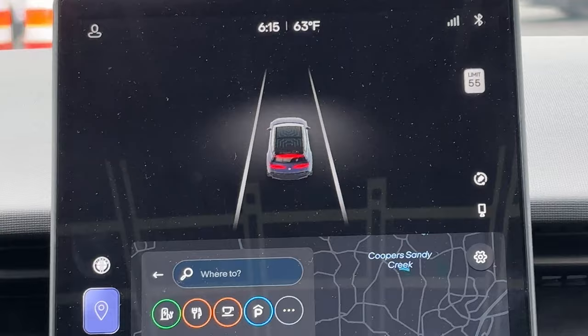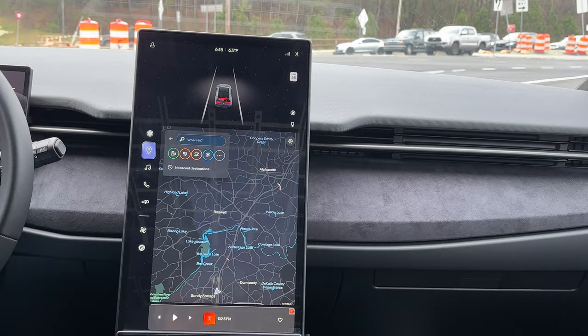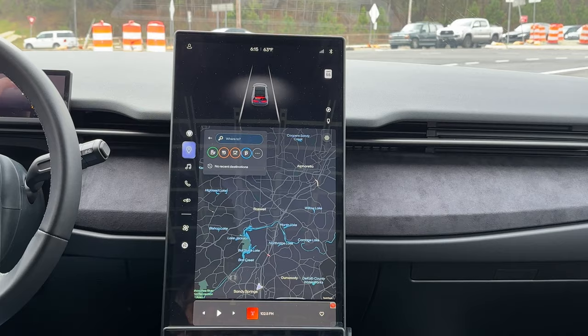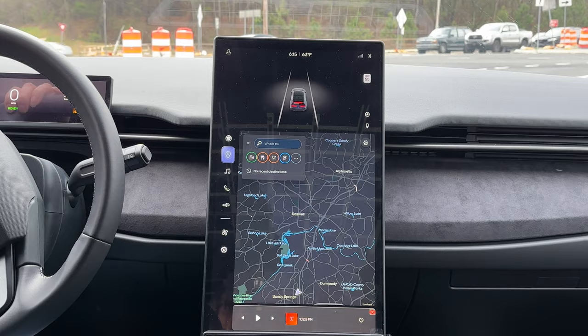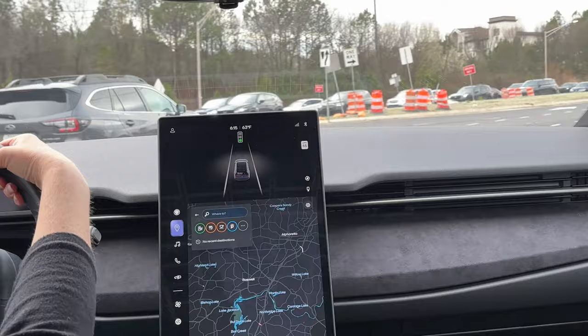The screen is always vertical when you're driving — it automatically turns over. So when you're parked, if you want to watch content, can you turn it horizontal? Yes — when stopped, say charging somewhere, you'd be able to watch content on the screen. There's possibly an internet browser too. I can check the full list of supported apps for you.